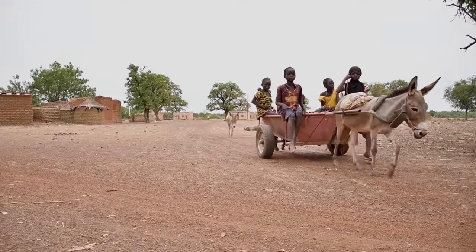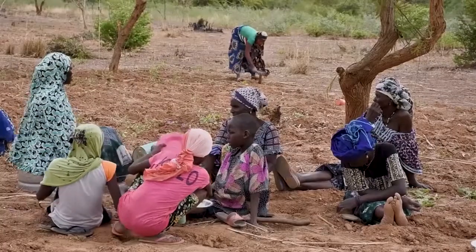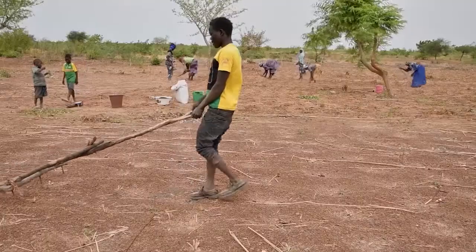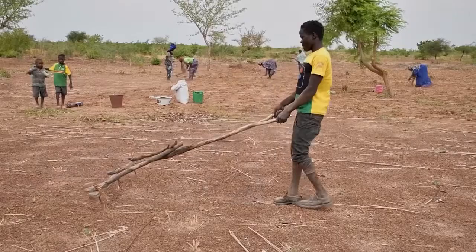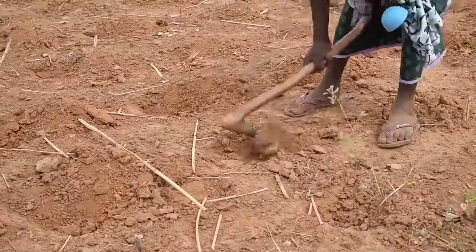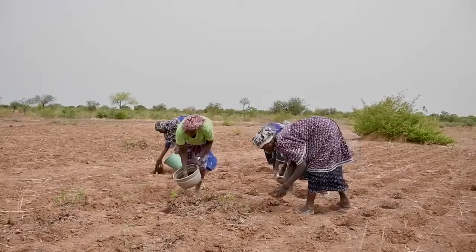For thousands of years, farmers in semi-arid areas have grown cereal crops such as sorghum and millet and developed clever strategies to cope with drought. Because most soils in West Africa have very little organic matter, many farmers sow their seeds in shallow pits filled with composted manure.